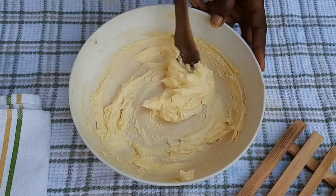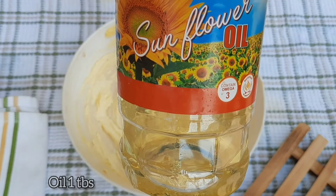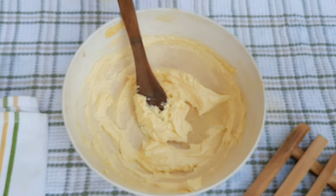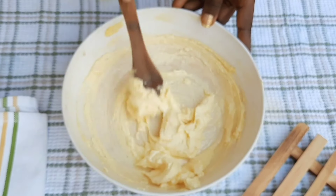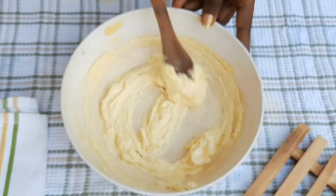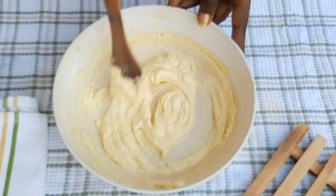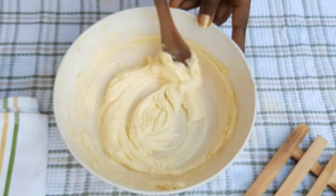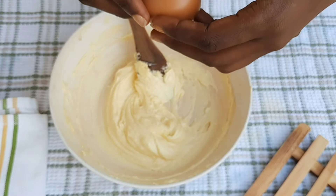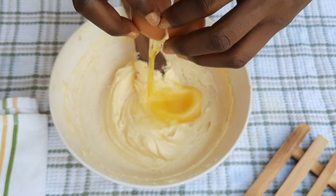After a while the consistency is perfect, so I proceed to add my sunflower oil. You can use sesame oil, coconut oil, olive oil, or any edible oil that is nutritious and flavorful. I add the oil and give it a good mix, then I crack my egg.